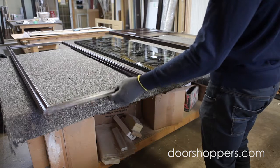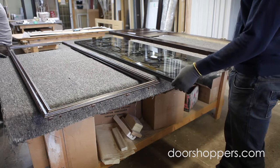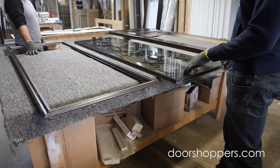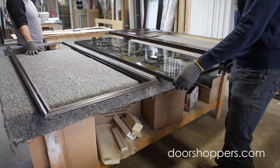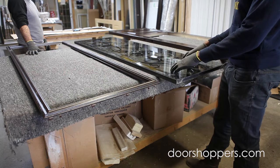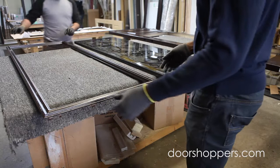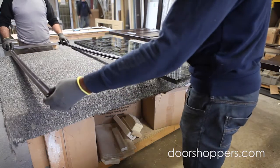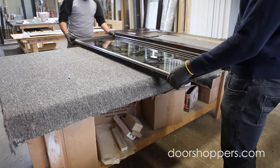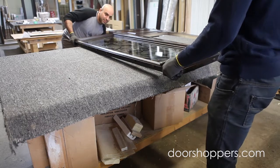Once the glass frame is taken out and you have your glass on the surface or on the table, there are two things you have to know: where's the inside, where's the outside, where's the top and where's the bottom of the glass. You put the glass on the table with the outside facing upwards, then you take the outside glass frame, put it on top of the glass, and flip it around.